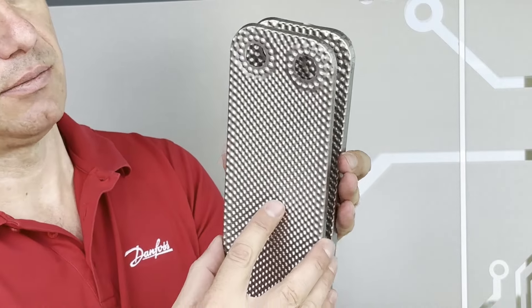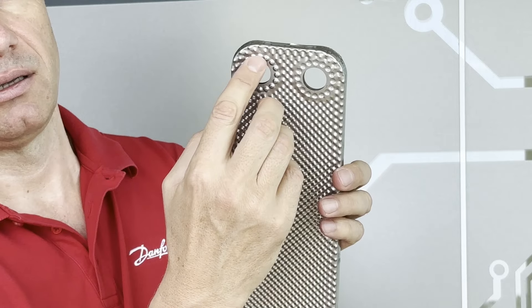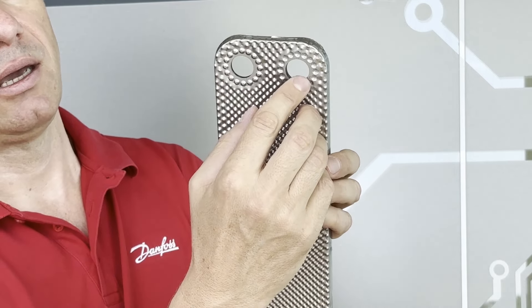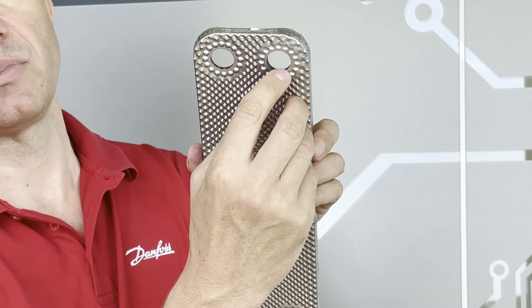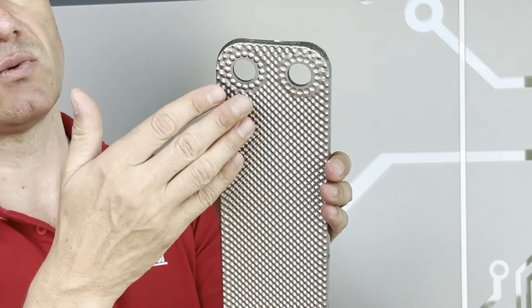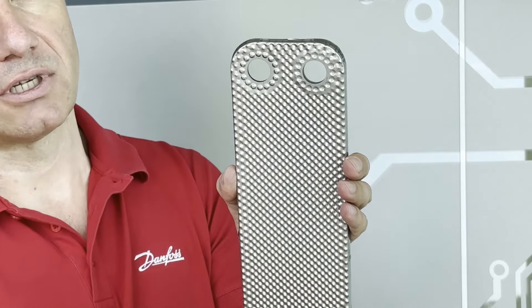Stacking another plate. Here it touches and is brazed, and here is realized another space where the fluid goes through into the channel. In this way you realize one channel for one fluid and the second channel for the second fluid.